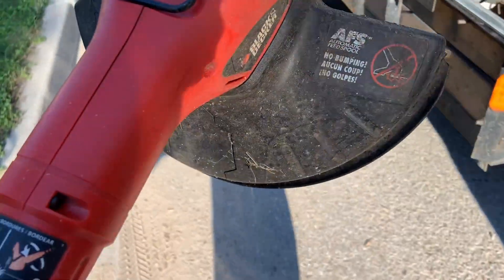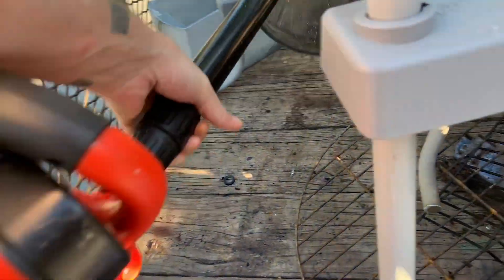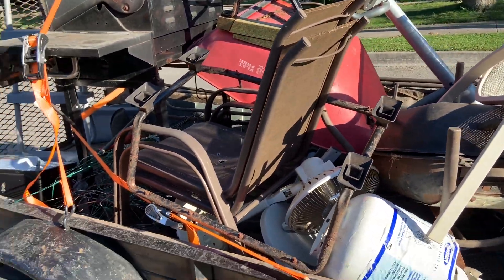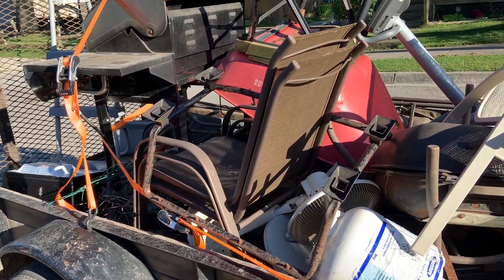Another Black & Decker weed eater. I think we're just about getting to the end of our loads tonight, but we'll see if we find anything else in the next few streets.